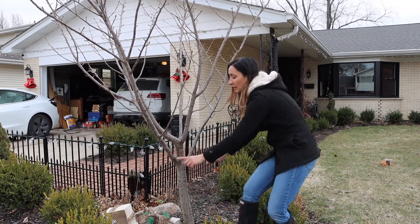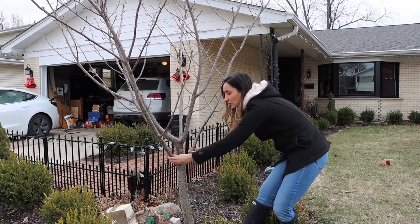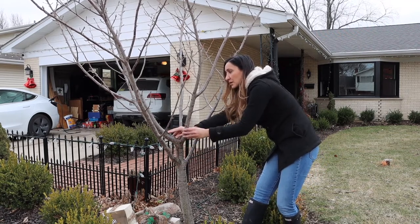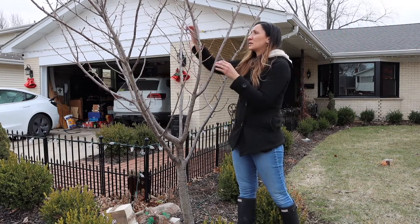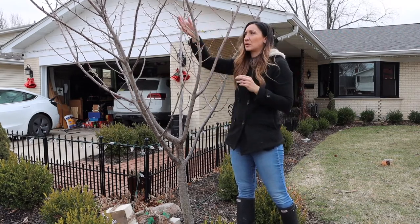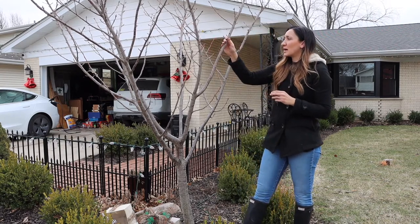I'm gonna go ahead and raise the canopy a little bit by lopping off these particular branches right here because I want the canopy to start where this area here is. I'm also going to take off any branches that are going inward towards the tree — that's usually not a good idea. I'll take a step back and see how it goes.